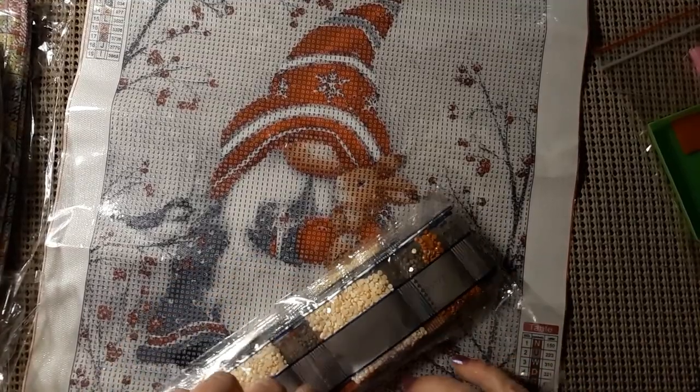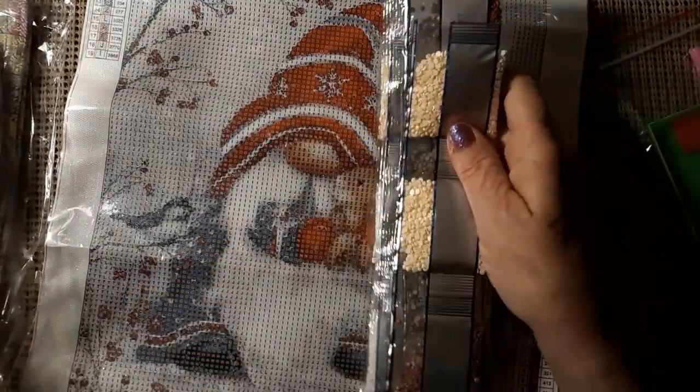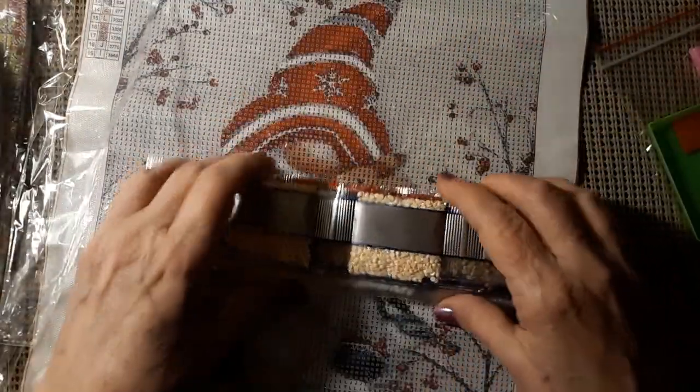This was kind of a doable size. I'm about a third of the way through my stained glass, so that's pretty good.